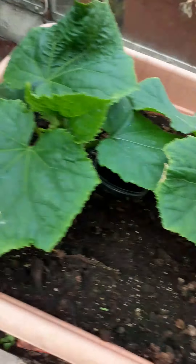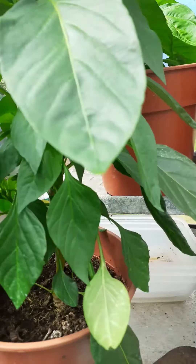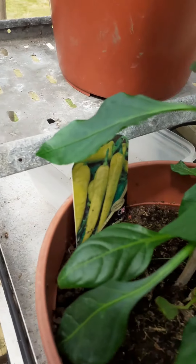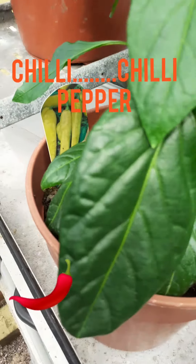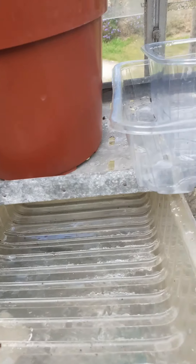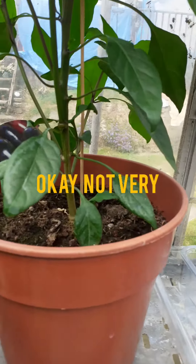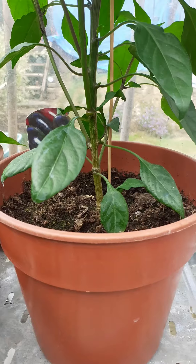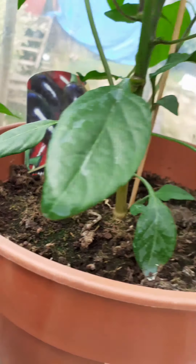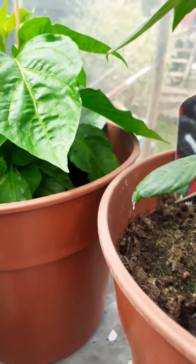I think this is some more cucumber. Then we come up here — now this is chili, chili pepper. These aren't the spiciest; I've had these before, they are a bit spicy to me, but I'm very sensitive to spicy stuff. There seem to be some more chili peppers growing here too.